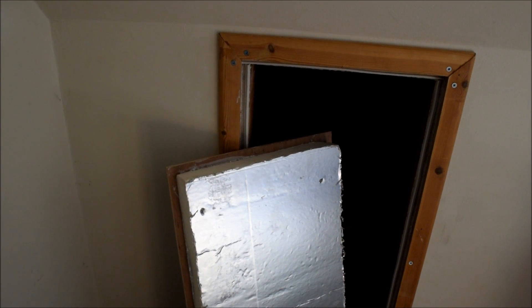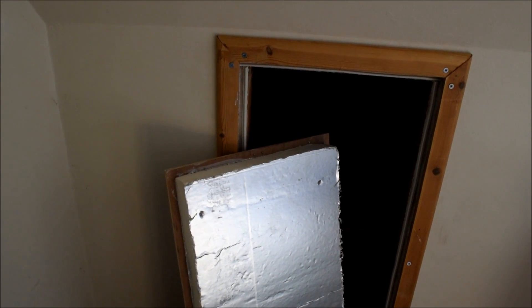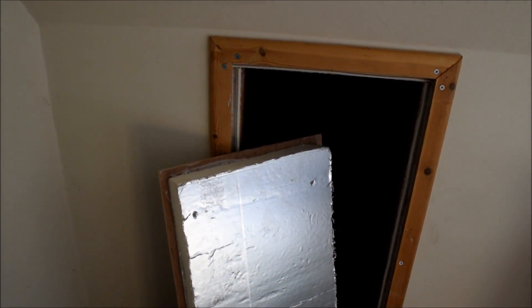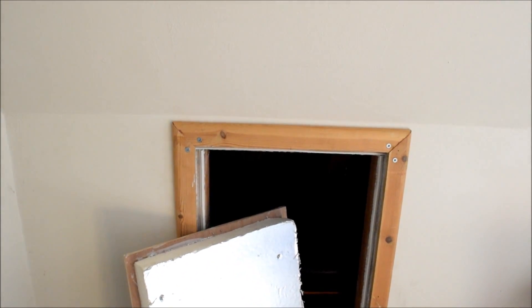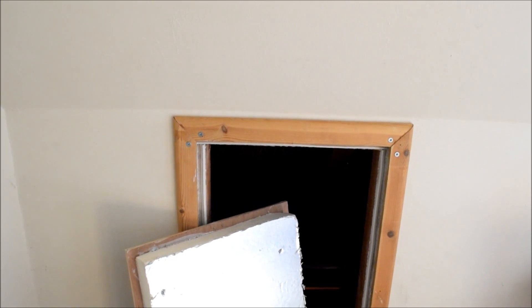The cover I've made for the hatch has 50mm of rigid insulation board on the back to prevent any heat loss through it, and also around the edges of the hatchway there's some draught strip as well to make sure there's no draughts.